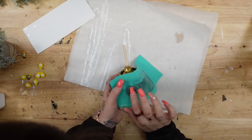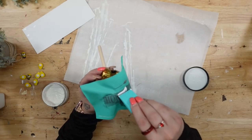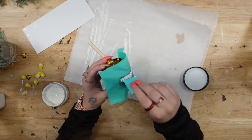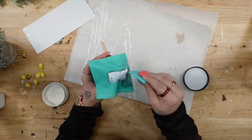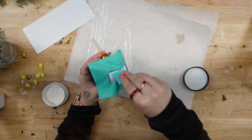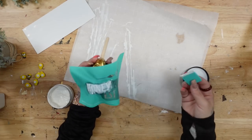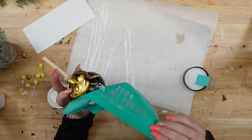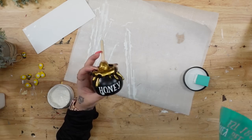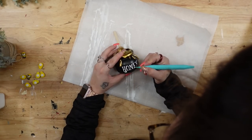Next, I'm taking my transfer that says 'honey' and just laying down the word. Because this jar is curved, it gets a little bit tricky and I knew I'd have some bleeding, but no big deal — I knew I could clean it up afterwards. I laid the word down as best as possible and transferred it on with my white chalk paste, then pulled back the transfer. It bled a little, so I made sure to dry it really well, then used my multi tool to scratch away the excess paint that wasn't supposed to be there.